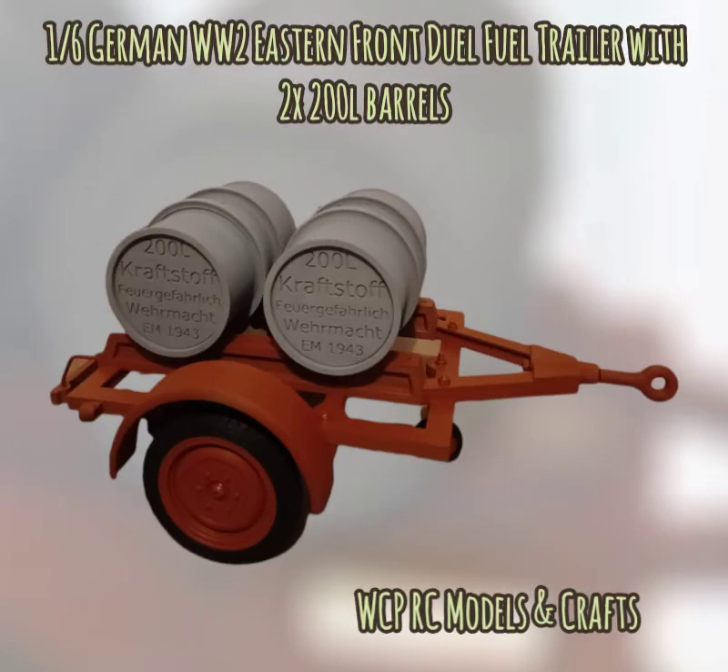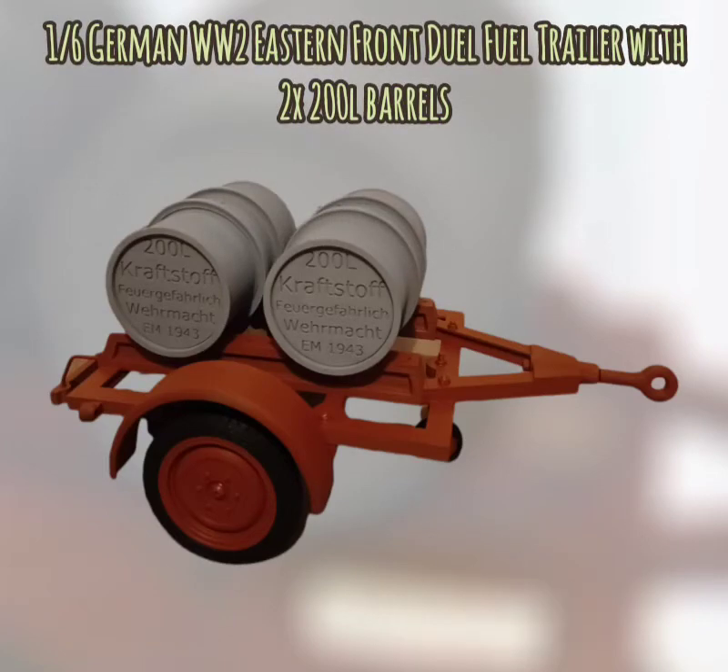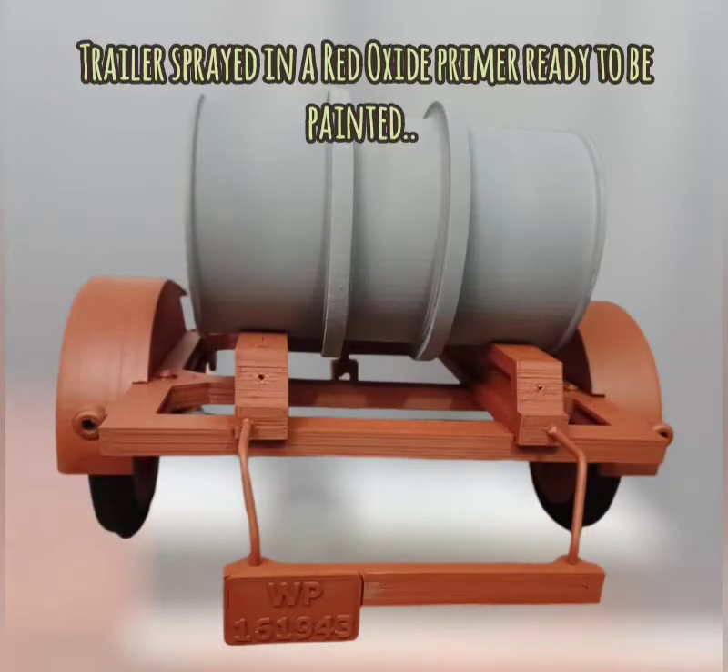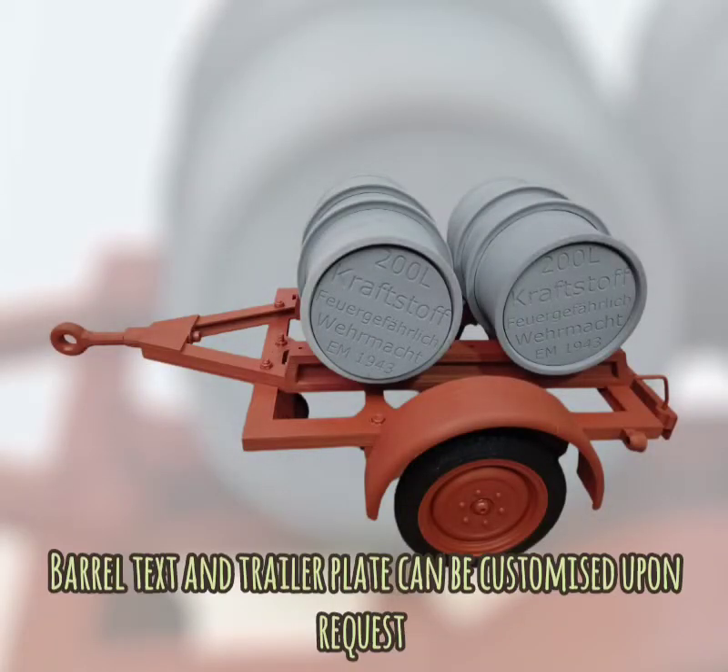Here we have our 1:6 scale German WWII Eastern Front dual fuel trailer with two 200 litre barrels. The trailer is sprayed in a red oxide primer ready to be painted. The barrel text and the trailer plate can be customized upon request.